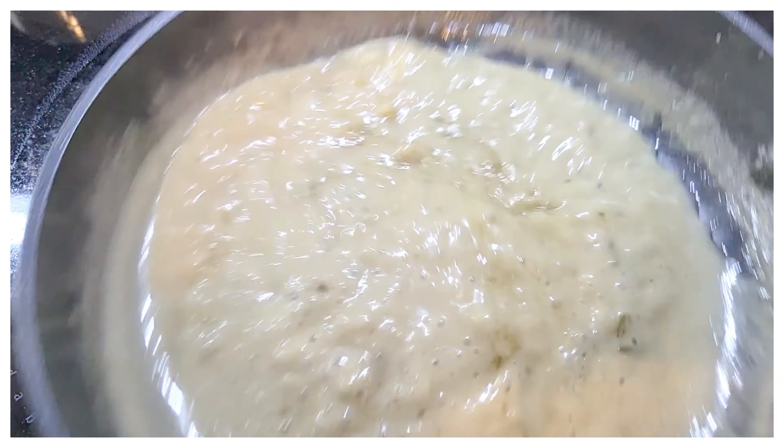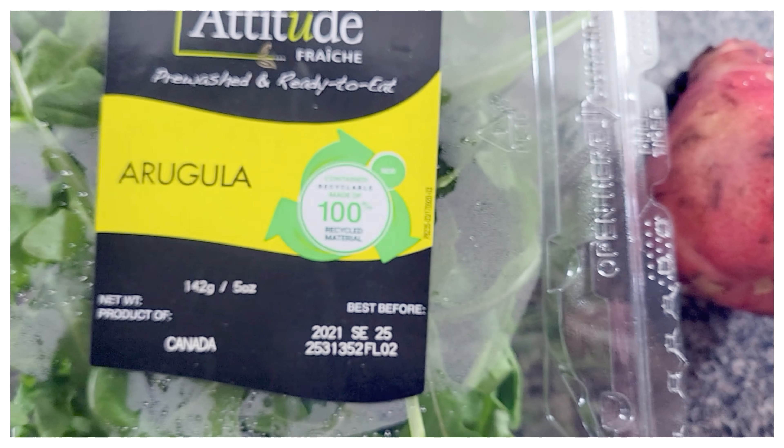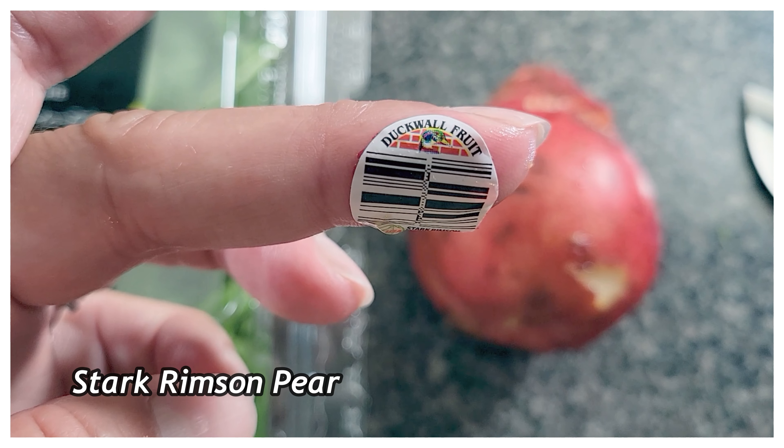If I was making this sauce by myself I would have just put the pears right into the sauce. But not everyone in my home would appreciate that flavor, so that's why I chopped it up and added it to the regular salad instead.